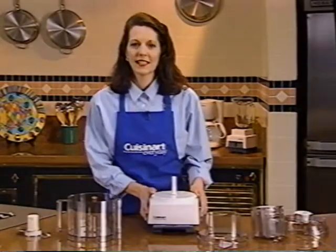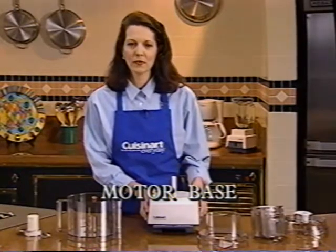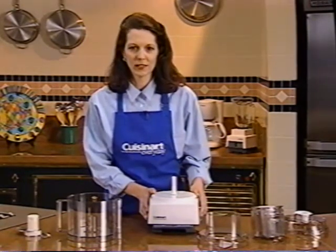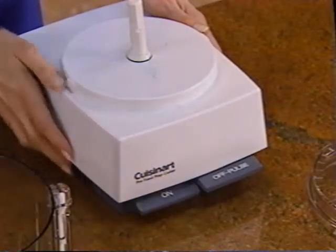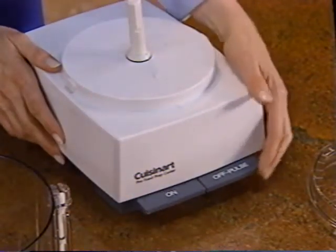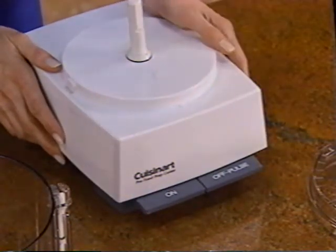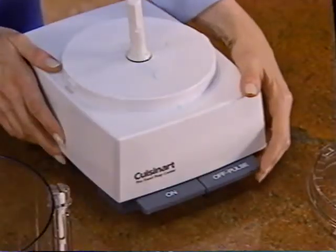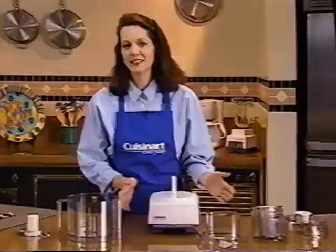Here is your motor base. It houses a very powerful and efficient motor that won't bog down. The controls are super easy to use. Turn it on like this, turn it off like this. If you want to pulse to control chopping or slicing, for example, press down like this. See how easy it is?